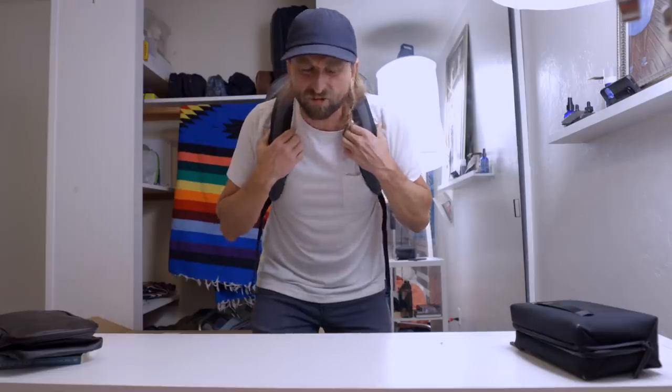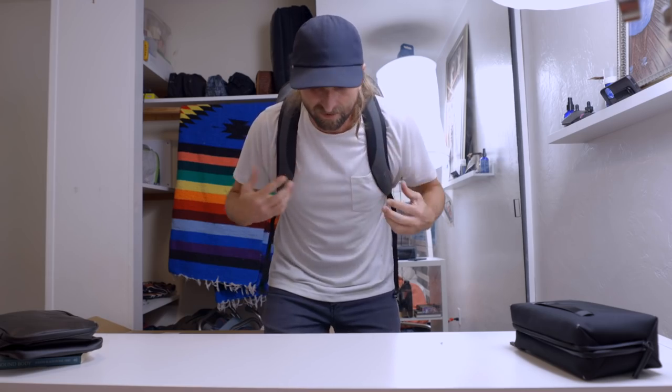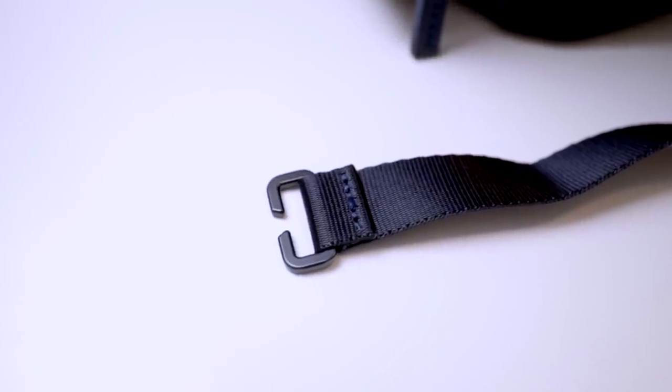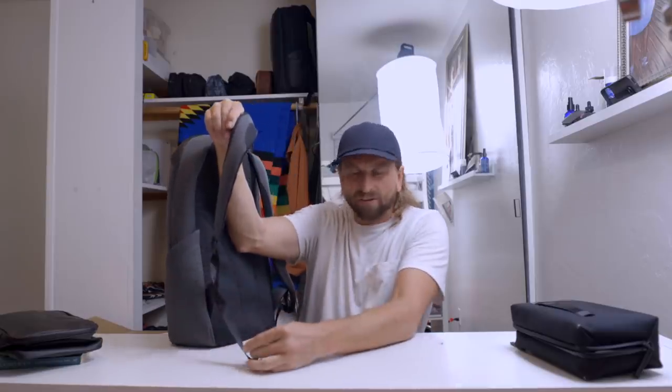The straps have a nice little bit of rigidity to them, but not too much. Some people might complain about it not being soft enough, but I personally really like it — feels like you're locked in and loaded. Also, the ends of the straps have a nice little C-clamp so you can click it and it won't dangle down.